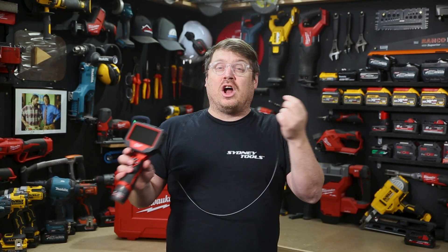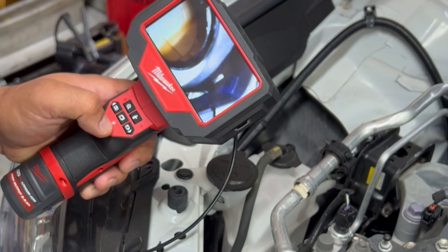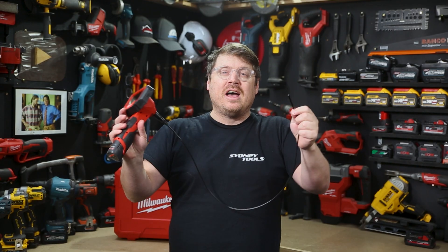That tiny 5mm camera is on the end of a 91cm — or 3 foot — removable cable which has got ample flexibility for getting around a tight corner, but it's also got enough rigidity that it keeps the camera steady while you're doing your investigation.